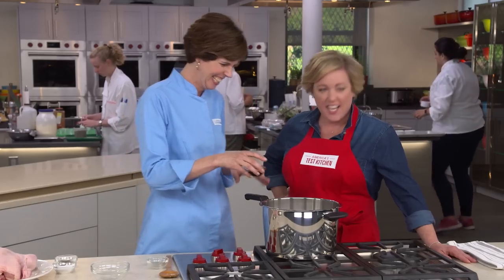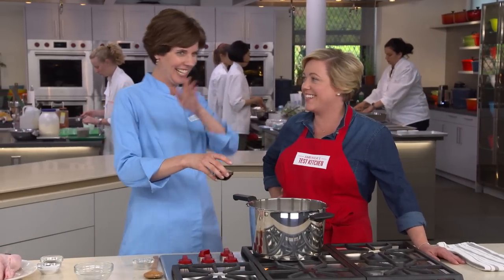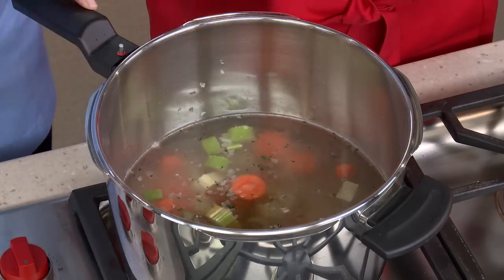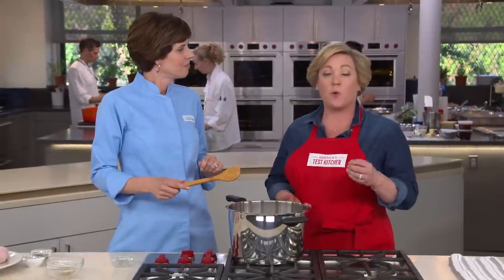Here's an ingredient that's a little bit unusual for chicken noodle soup — a secret ingredient. Two tablespoons of soy sauce. That soy sauce not only adds a little bit of salt, but it adds some of that important umami, which is a meaty flavor. It also adds a tiny bit of color to the soup, giving it that nice golden-rich color.